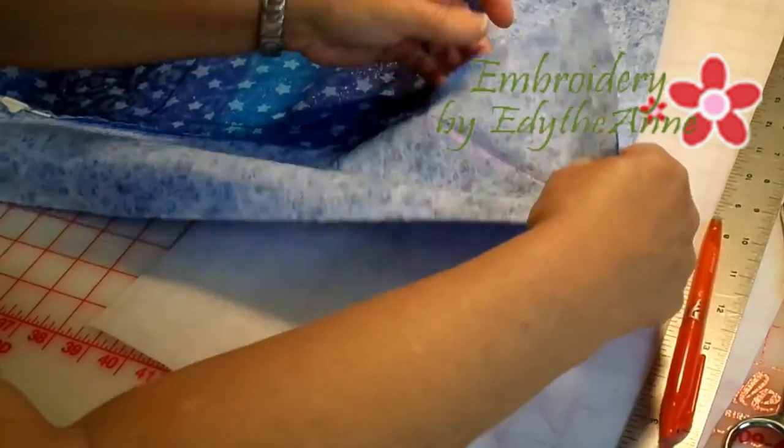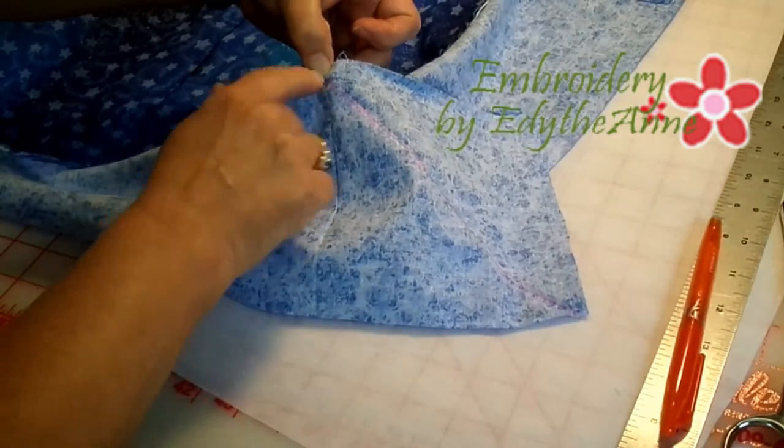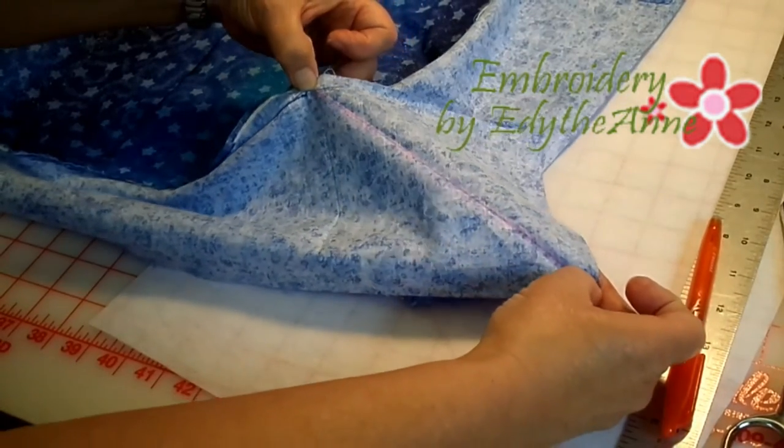Then go to the machine and stitch from the inner corner to the outer corner.